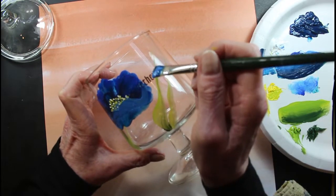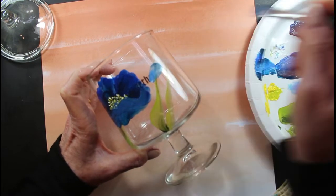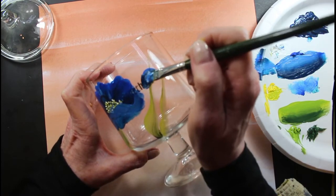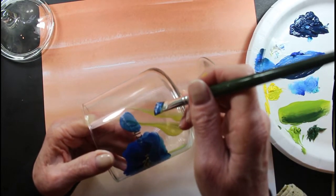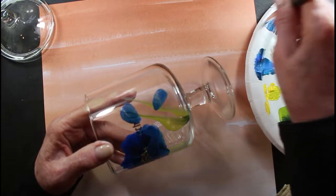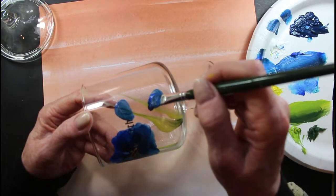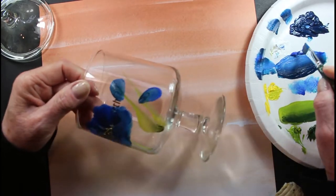Over here we're going to make a couple little buds. That's pretty thick there, that's okay. Make one again down here — teardrop stroke again. Can you see that? I hope so. I'll go over this one too.